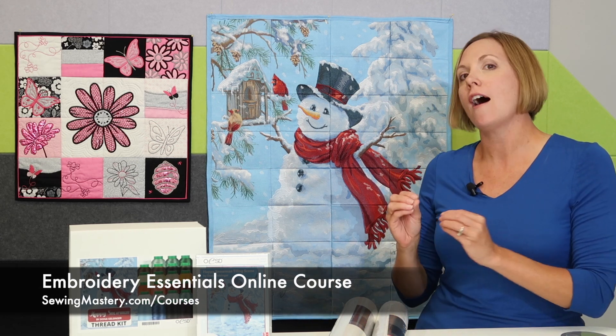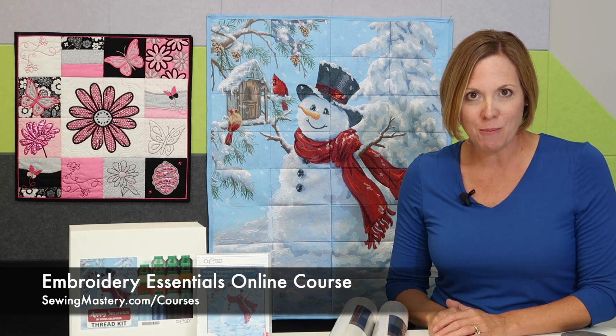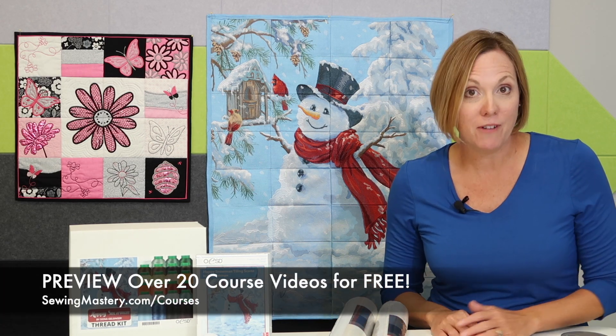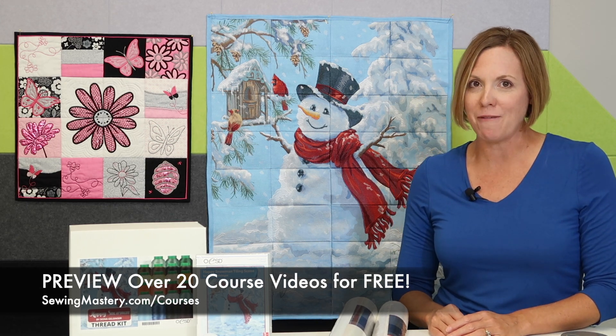Look, we actually do a tile scene right in the middle of the blocks. If you want to learn how to master your embroidery machine and take you from zero to hero, check out all the free videos that you can preview for free to see if this course is right for you.